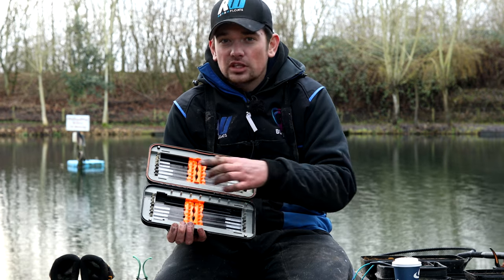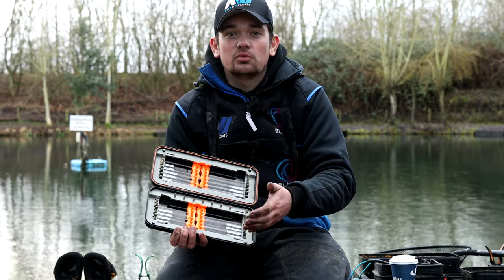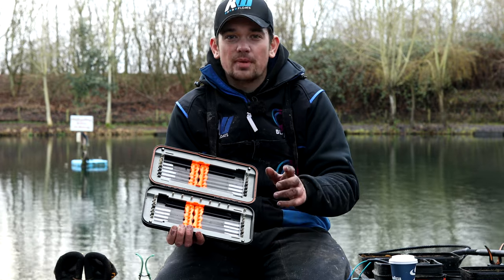The only time I ever use 4-inch hook lengths is when I'm fishing with pellets — soft pellets in particular. With soft pellets you need a shot nice and close to the hook to register the bite, so I do tie a few 4-inch hook lengths as well. But I think 5-inch is probably the best all-round length.